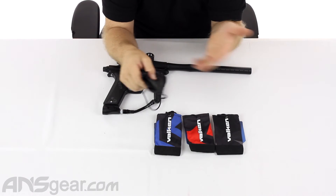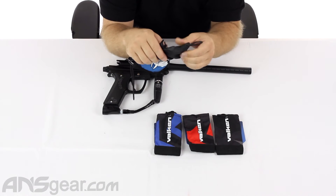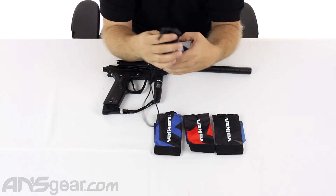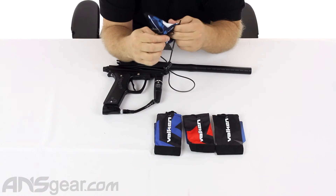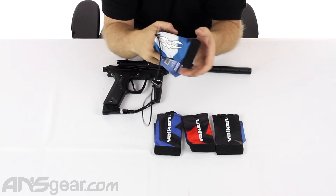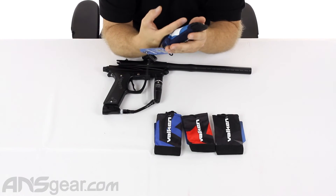It makes it so simple to clean these things. You flip it inside out, spray it down with a hose, wash it off in the sink, put it in a bucket — do whatever you need to do to clean it. Just use a towel or whatever. And when you're done, you just tuck it right back inside where it came from and you're ready to go. I like that feature — I like the accessibility and how easy it is to clean.